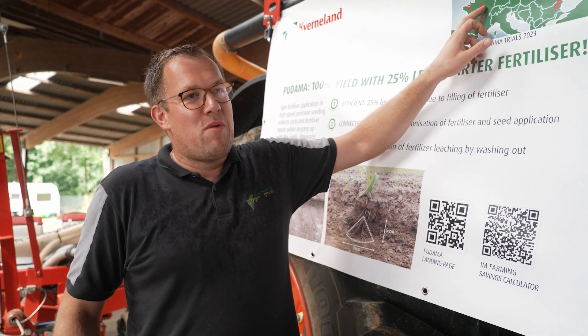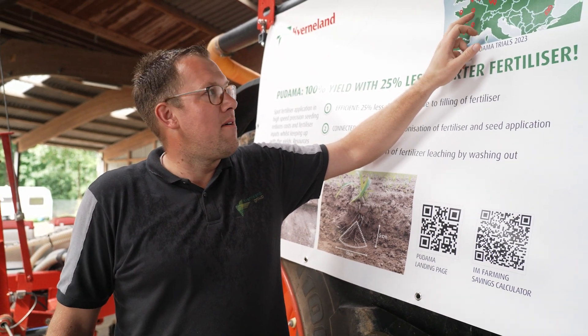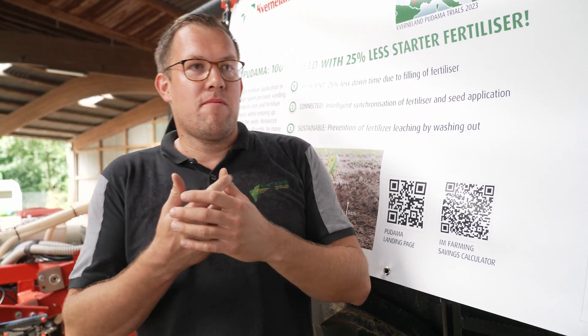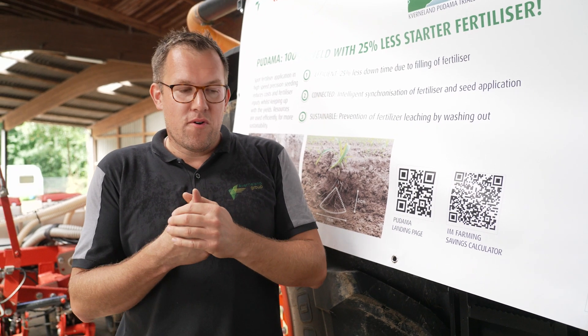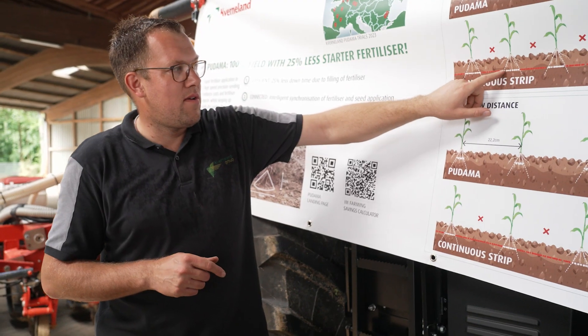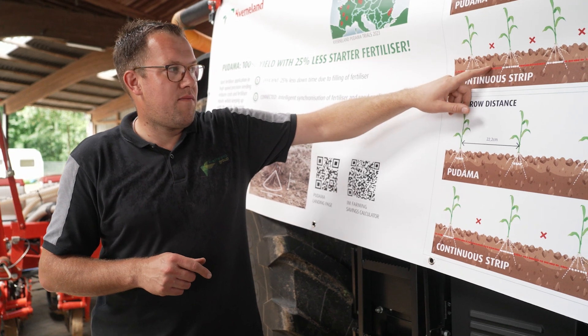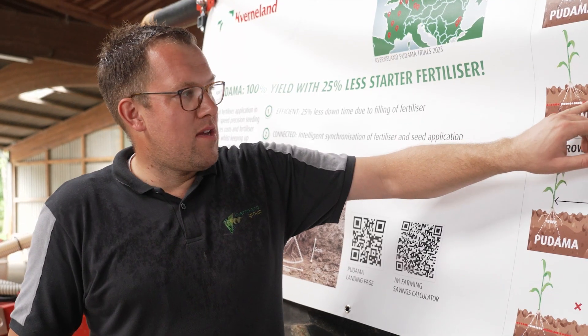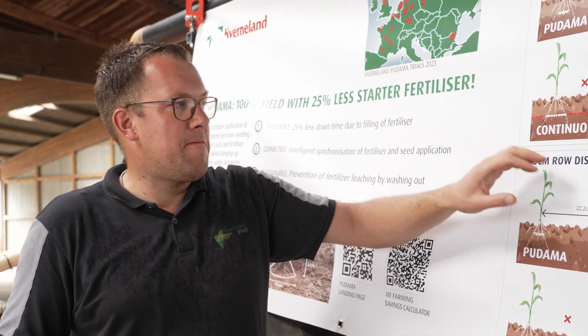Those corn trials are still growing, and we will present the results at Agritechnica in November, Monday at 10 o'clock at our booth. Next to that, we want to underline that we have three main pillars for Pudama. The first pillar is the agronomical background — really giving the plant a major start and making all applied fertilizer available. The second pillar is the ecological one: if fertilizer is in the field and not available for the crop, it is washed out, with nitrogen or phosphates going to the groundwater — and that's what we don't want.